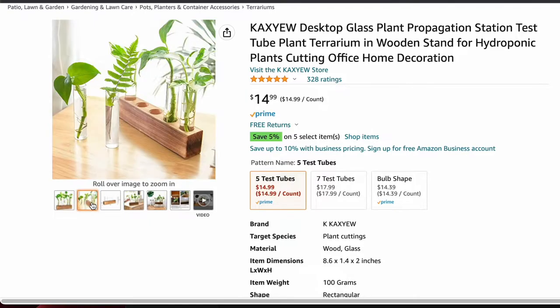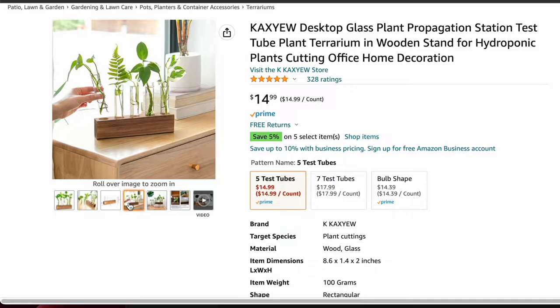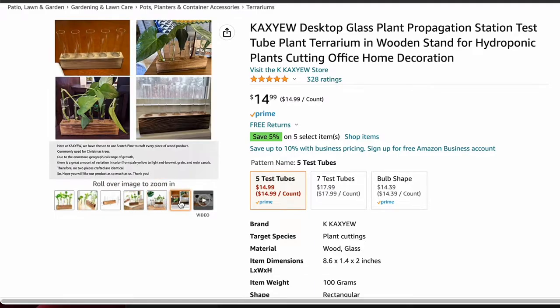The next item on the list is this desktop glass plant propagation station. How cute is this, right? I definitely love propagating — I have so many plants propagating right now. I will take cuttings at any time, that's just me. I can only tell you what I do and show you my results. I would love to receive this — I should go ahead and add it to the cart. A lot of these should also be a Black Friday deal, but they're still under $20 on any regular day.